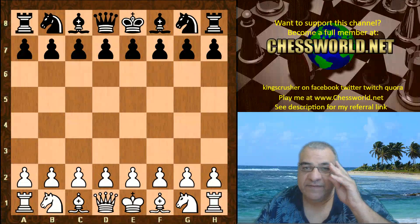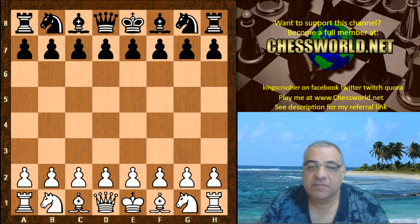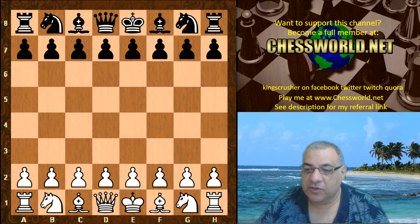Hi all. I have another amazing game to show you from the Chess Olympiad. Fabiano Caruana playing against Boris Gelfand in the USA versus Israel match. Let's have a look.